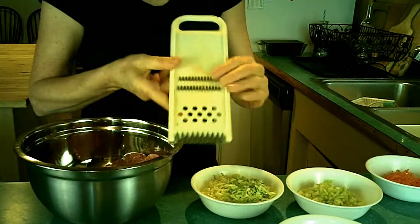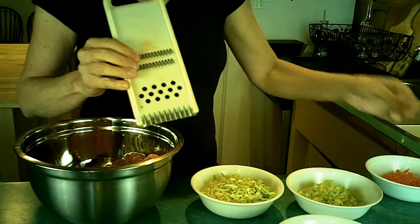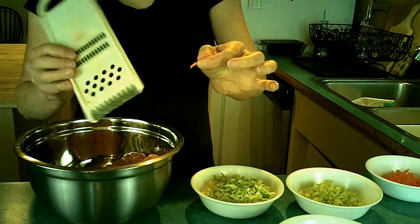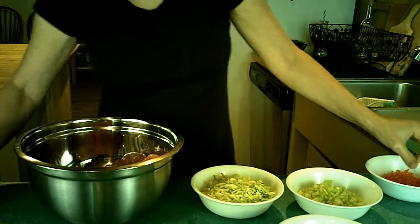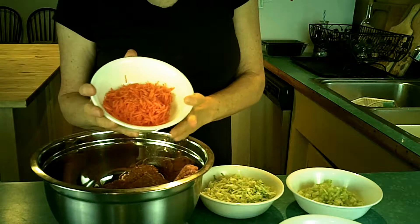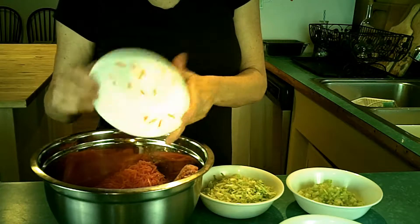I use a grater like this. It gives a grate that's a little bit more like a matchstick because you want a little texture in there — you don't want just shards of it. I grated up two carrots, which ended up being a little under a cup, I'd say over three-quarters of a cup.